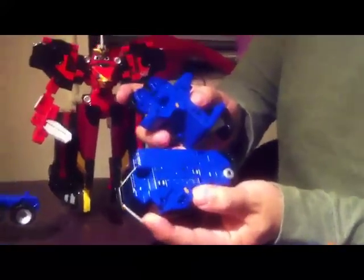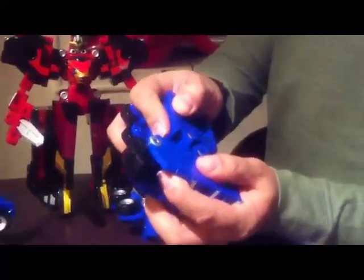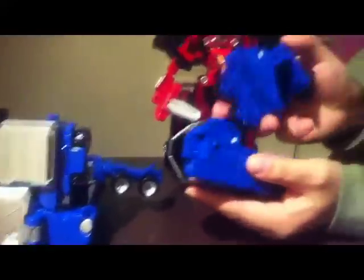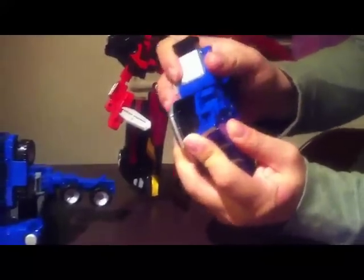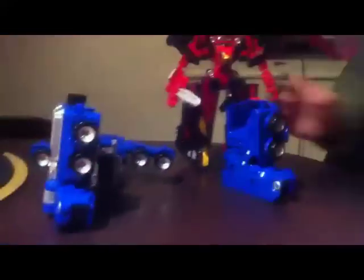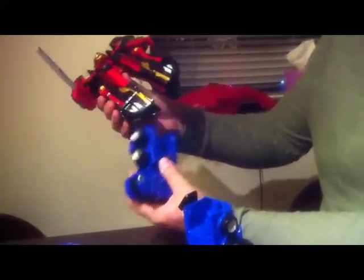All the pieces are color-coded. You can see here, the brown arrow is supposed to line up — like so. And the white arrow lines up with the white arrow. And these will serve as the feet. You flip the Goldbuster Aces leg inward, like so.